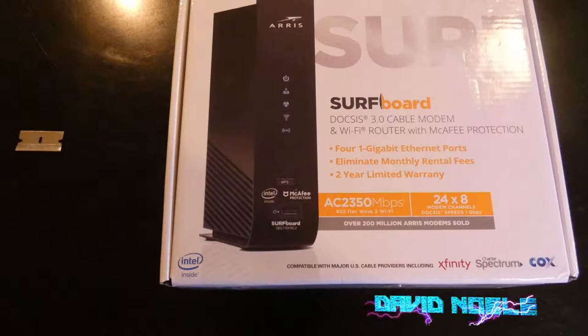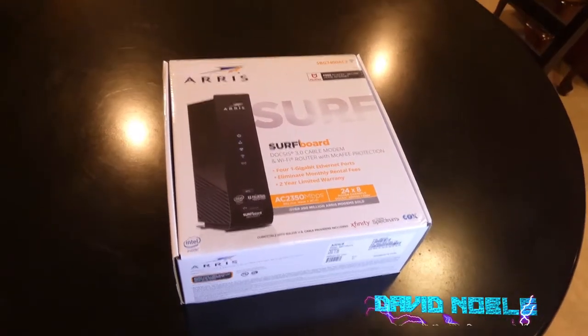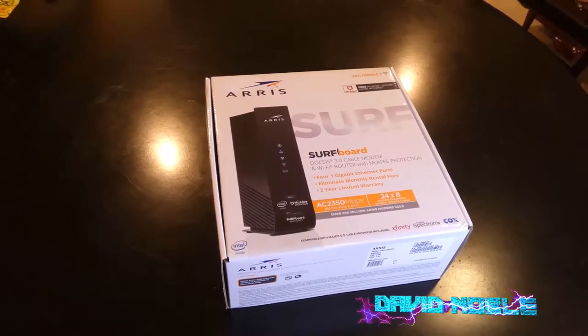The reason I got this one was because it's supposed to be certified to work with Xfinity, and we're going to increase our internet speed here shortly, so I needed something that could handle it.